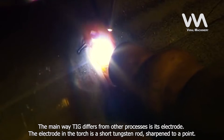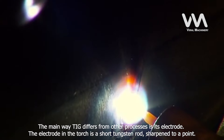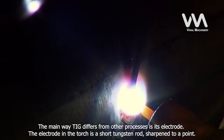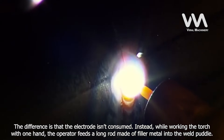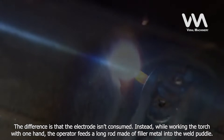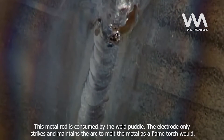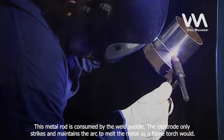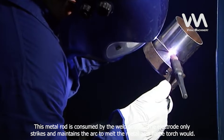The main way TIG differs from other processes is its electrode. The electrode in the torch is a short tungsten rod, sharpened to a point. The difference is that the electrode isn't consumed. Instead, while working the torch with one hand, the operator feeds a long rod made of filler metal into the weld puddle. This metal rod is consumed by the weld puddle.